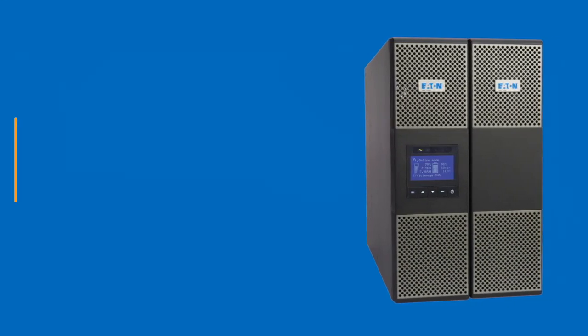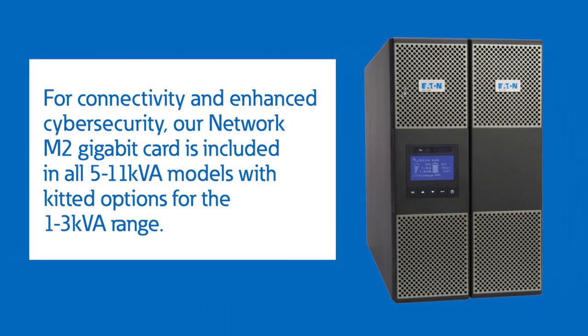For connectivity and enhanced cybersecurity, our network M2 Gigabit card is included in all 5 to 11 KVA models, with kitted options for the 1 to 3 KVA range.